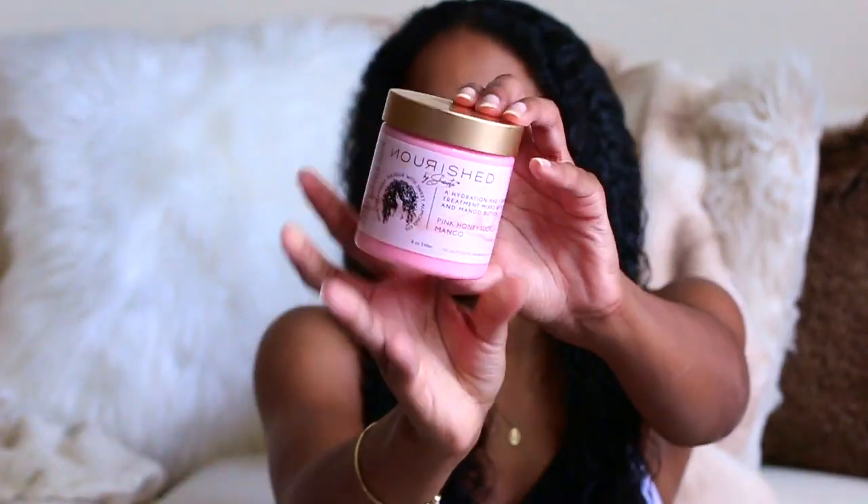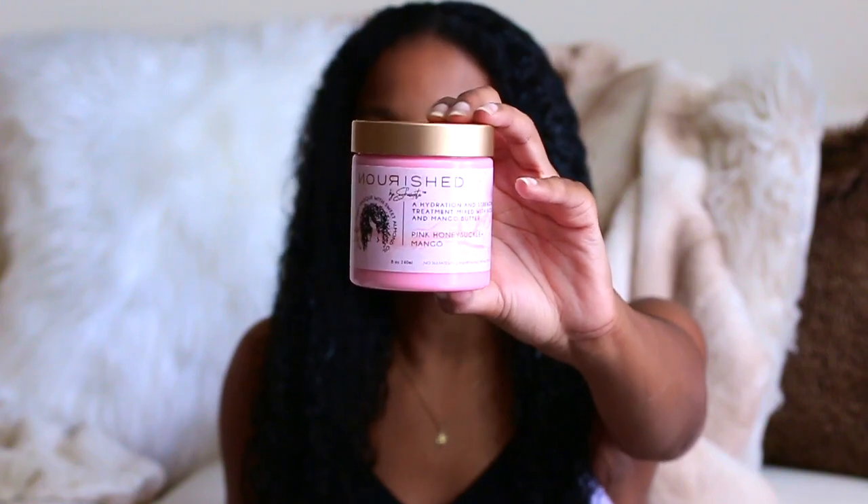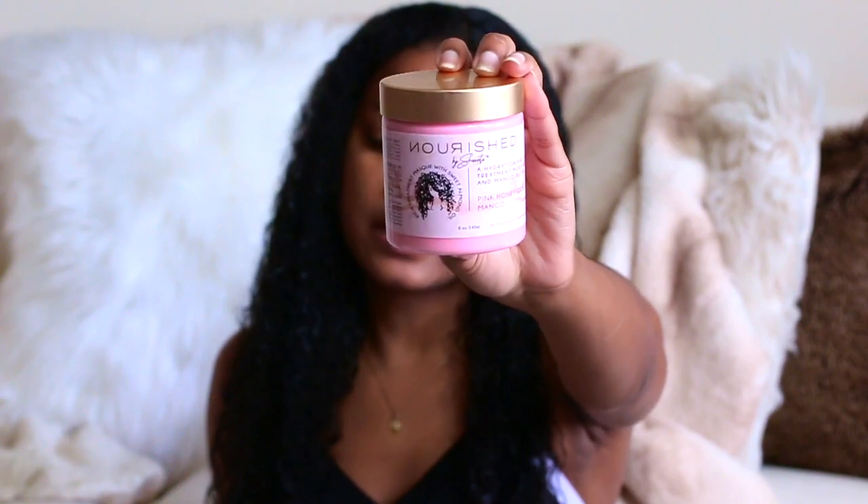I did wash my hair, so now I'm going to go ahead and start applying my deep conditioner. The first thing I'm going to do is take this deep conditioner — the Nourish by Shantay deep conditioner. This deep conditioner is amazing, I love it so much. I'm not just saying it because it's my deep conditioner that I actually make, but it really is a good deep conditioner and it smells so good.